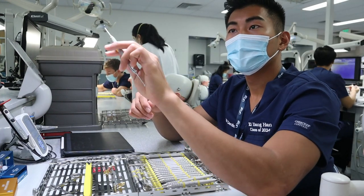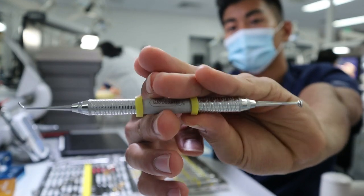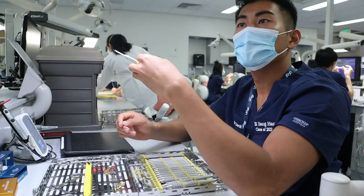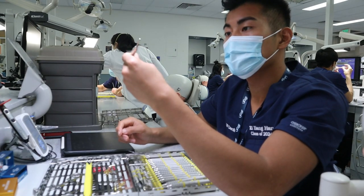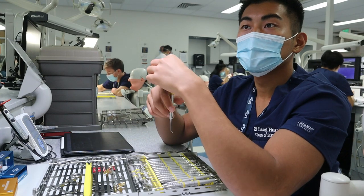We're gonna use that as what we call a pre-carver. Before we carve our filling, we make sure a lot of excess from overfilling the preparation is removed by using the burnisher. Then you have a cement spatula.